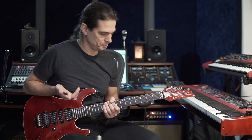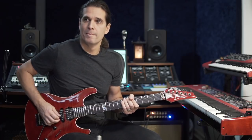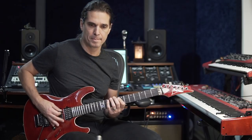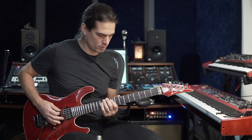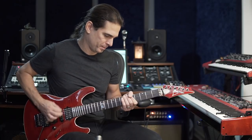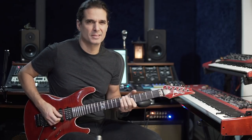Something I use is upstroke — it's not all downstroke. The first one is downstroke, but the next one I think is more aggressive if you play upstroke instead. There's a slight difference.